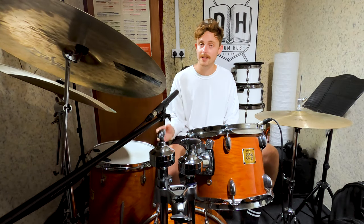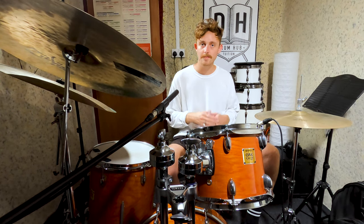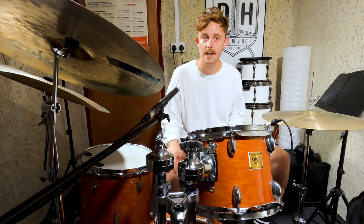Love a bit of Khruangbin. So these grooves are a little bit easier than some of the stuff we've worked on on this channel. This beat sheet will be a wicked one for anybody who's either a beginner, someone working on their dynamics, or just a big Khruangbin fan. We've got three grooves and we're going to go in chronological order, starting with Two Fish and an Elephant.